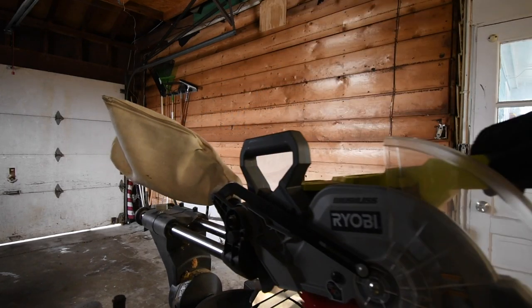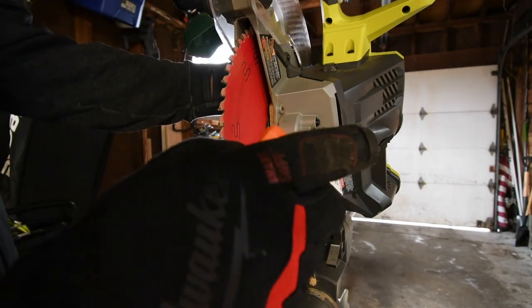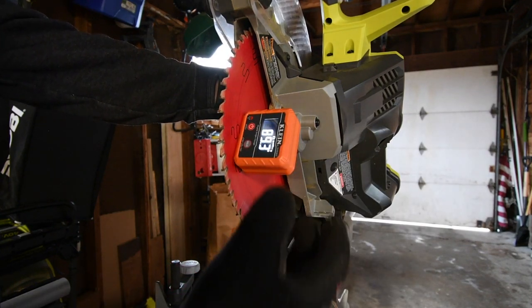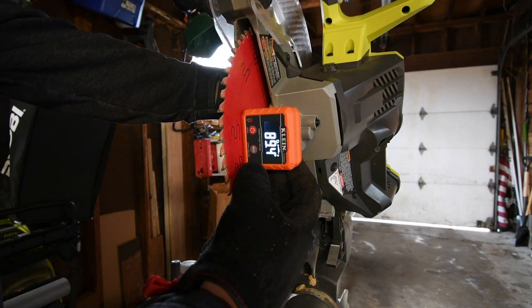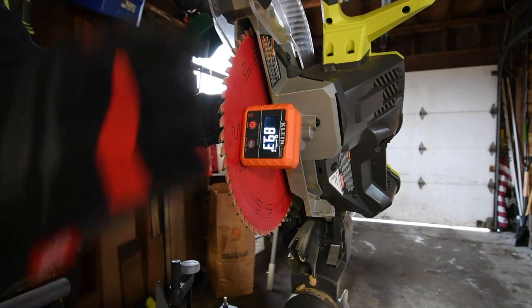I do have my 18-volt, 10-inch sliding miter saw right here. Only one side has a magnet on it — doesn't have a magnet here, doesn't have a magnet there, and that's where the magnet is. So this is supposed to be at 90 degrees, but it is reading 98.4. So this saw is not 100% accurate.